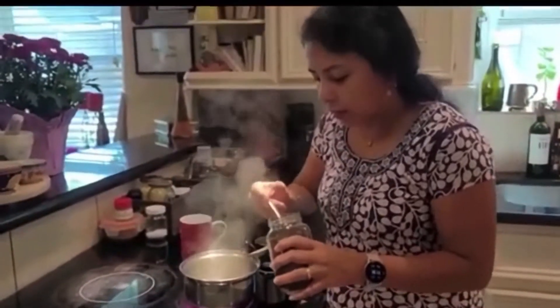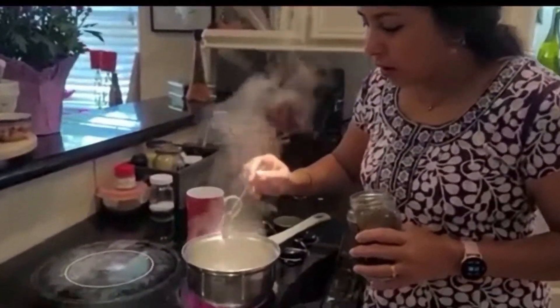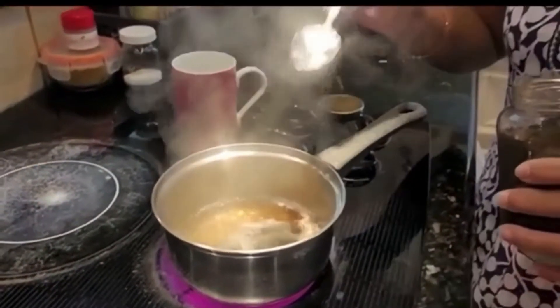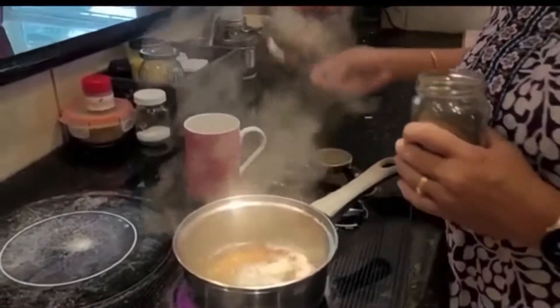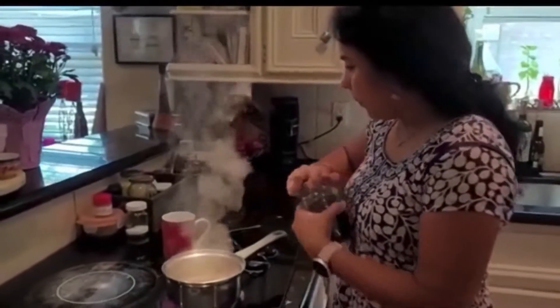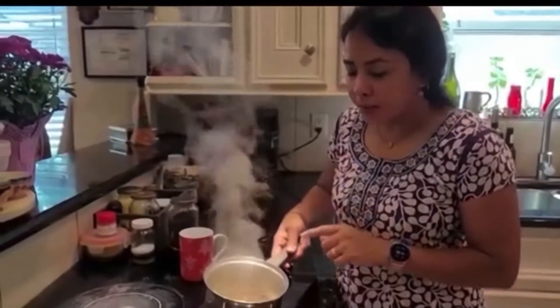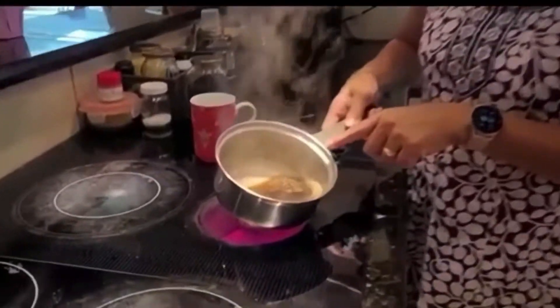In our house we like it a little bit strong, so we will put one teaspoon and a pinch more on top. We have put the tea powder and it looks nice and dark like this.